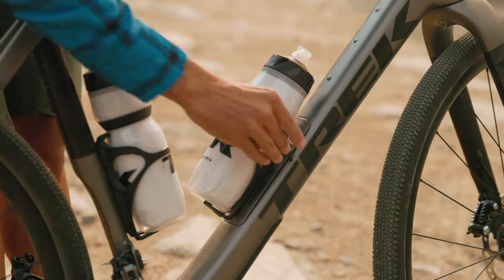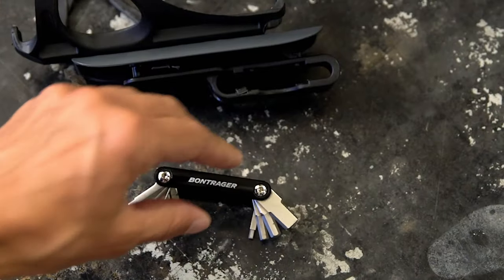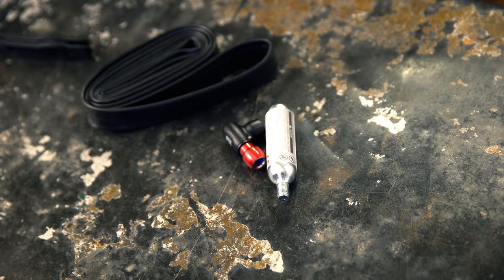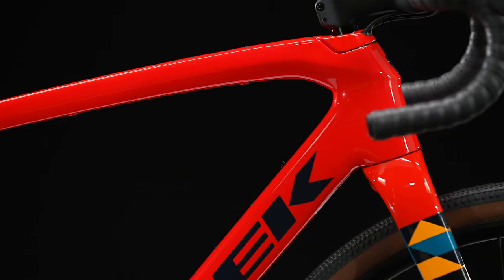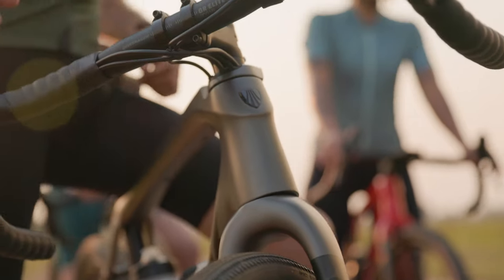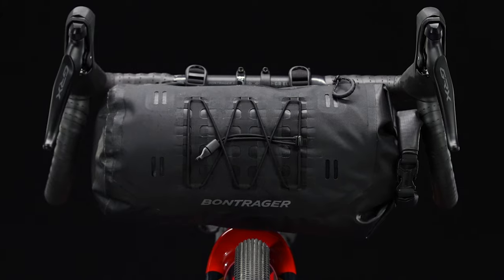A storage compartment inside the down tube fits a full flat kit — tube, multi-tool, CO2, and inflator — so you'll always be prepared for that flat tire. Cables and housing are all internally routed, so they're protected from the elements and out of the way when you want to mount an adventure handlebar bag.